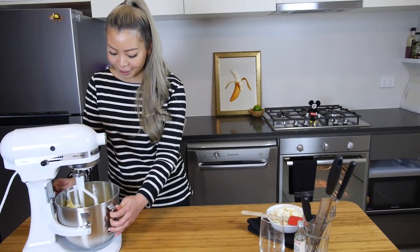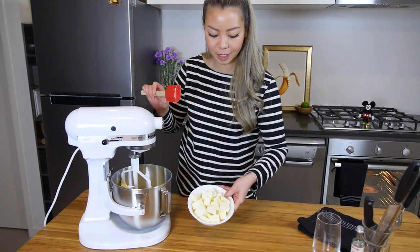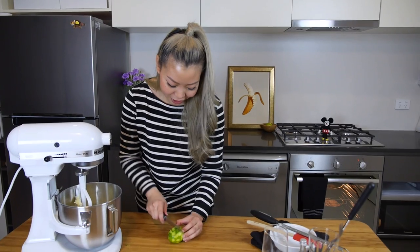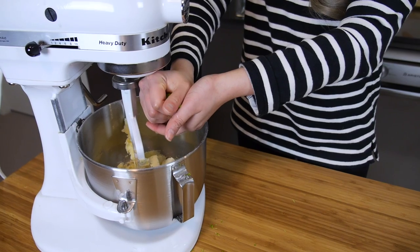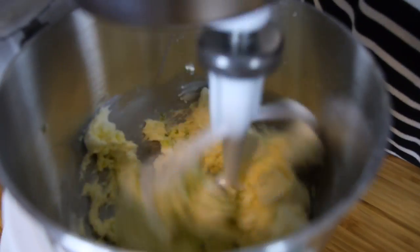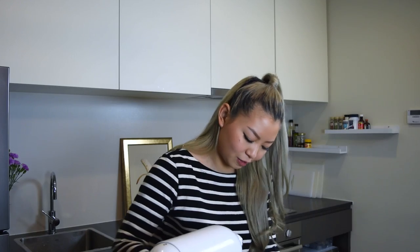That is nice and fluffy and has changed in color — it's a bit more pale. Now we go in with some cream cheese, a teaspoon of good quality vanilla bean extract, the zest of one lime, and half the juice of that lime. Put your hand over it to catch any pips if there are any. Mix this so it's nice and smooth, and that is our cream cheese frosting.